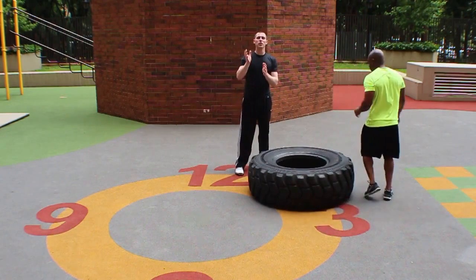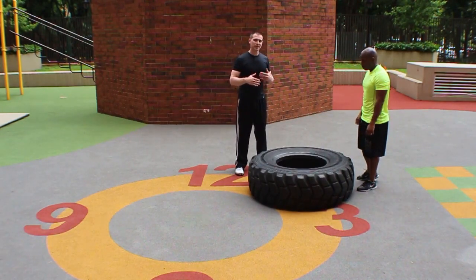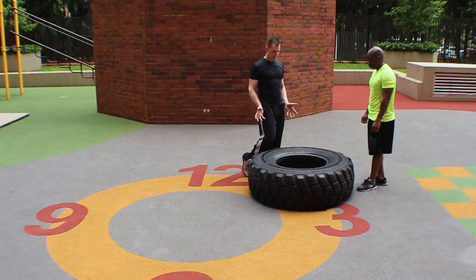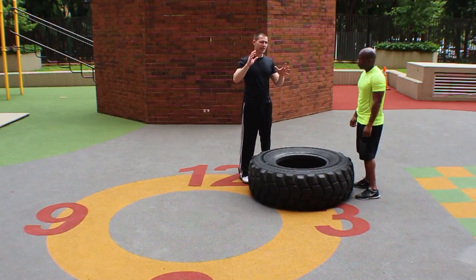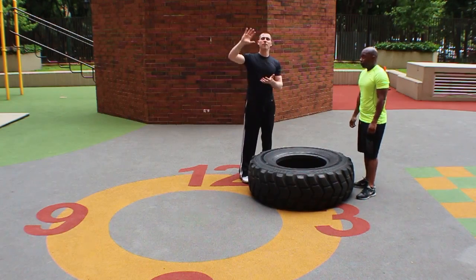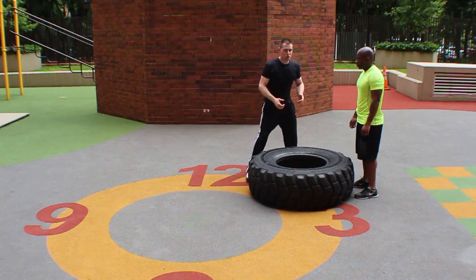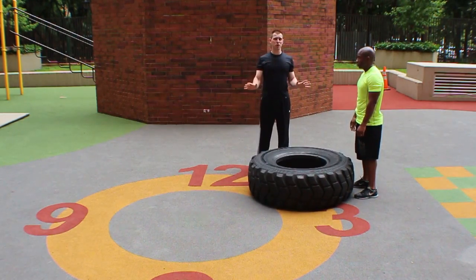Let me talk about one other thing. What I don't like to see with a tire flip is people who put the knee in and then flip their hands around. We're not doing this as a max strength exercise — we are doing this as one of those max strength slash power exercises in the same family as the Olympic lifts. Notice Kamal is doing this in two very clean explosive motions.